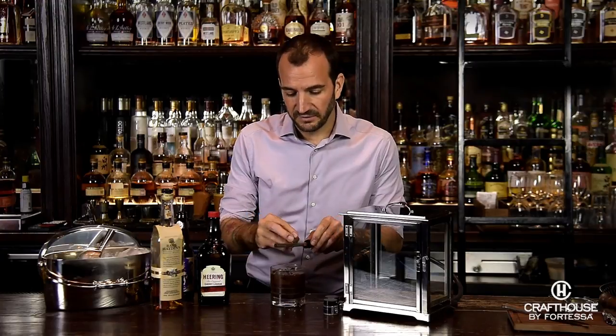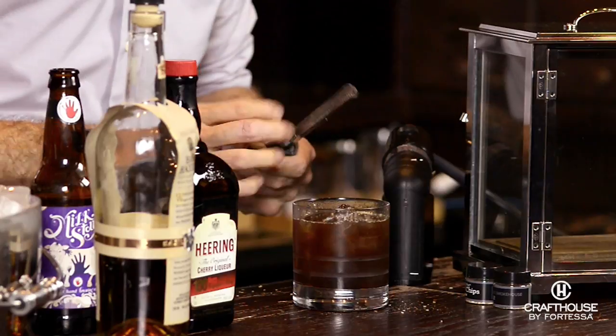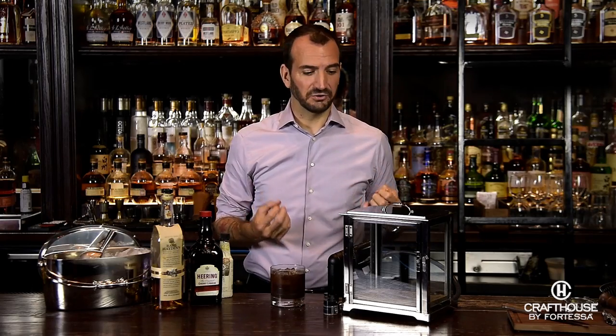Last but not least, we're going to finish with a little bit of nutmeg on top. Anything that we put on top of any cocktail we make is going to be the first thing we smell as we bring that glass up to our nose. After we've got our cocktail built, we're going to do the final step, which is to put it in the smoking box and add that hickory smoke kick to it.